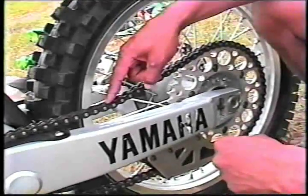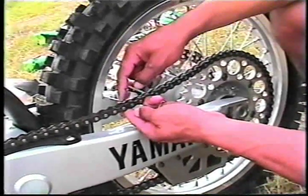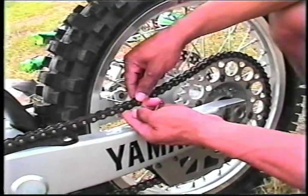This is your drive chain. You want to make sure that your drive chain is clean and well lubed. Here on the drive chain, we also want to make sure that we have the proper amount of play — anywhere from 1 to 2 inches.